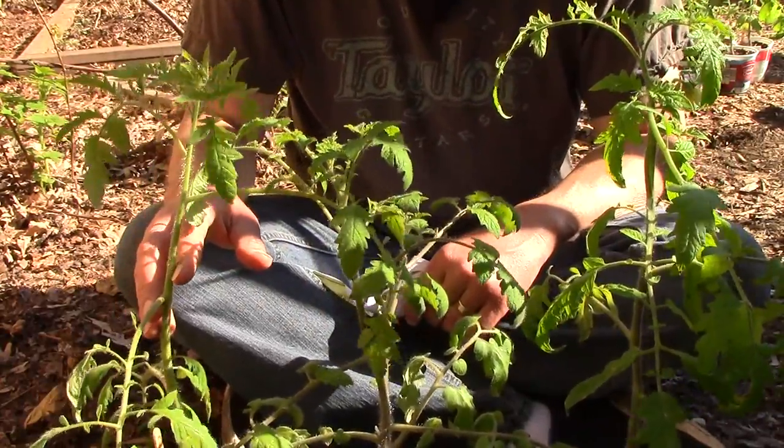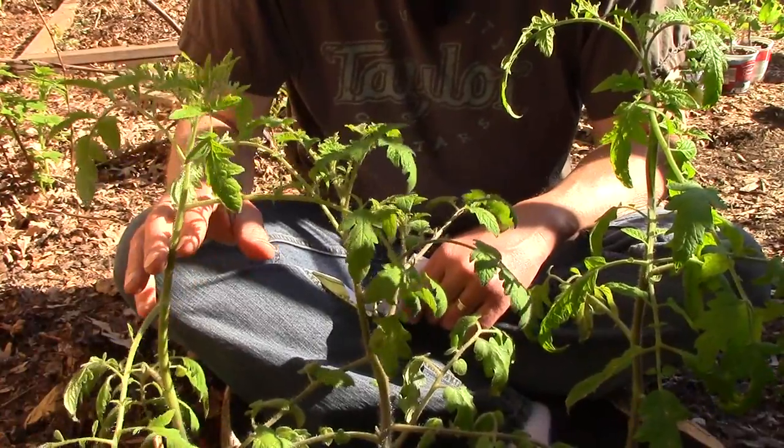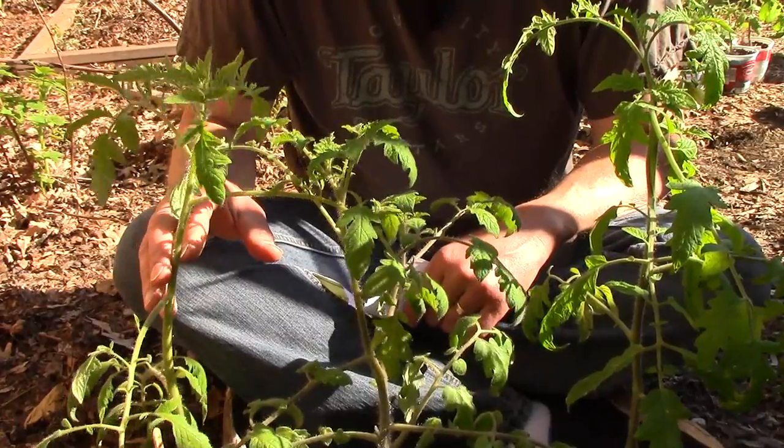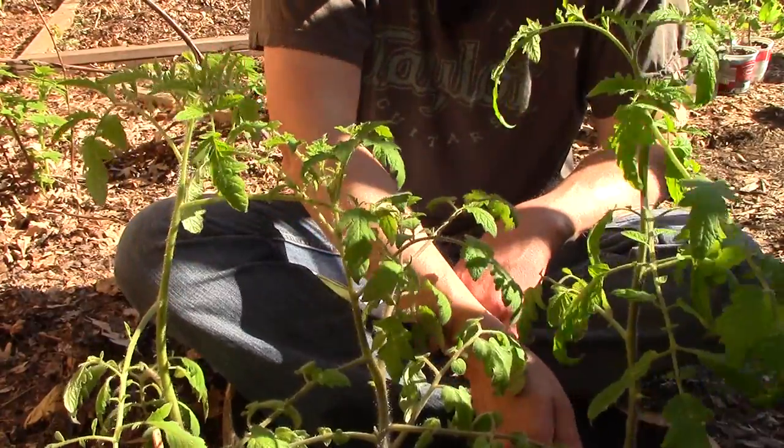The three large varieties I want to make sure to plant are a Cherokee Purple, a Big Rainbow, and what I'm calling the Mystery Tomato. I'm calling it that because it came up last year with no label, but it produced large, red, delicious tomatoes — so I saved the seeds and I'm going to plant it again.